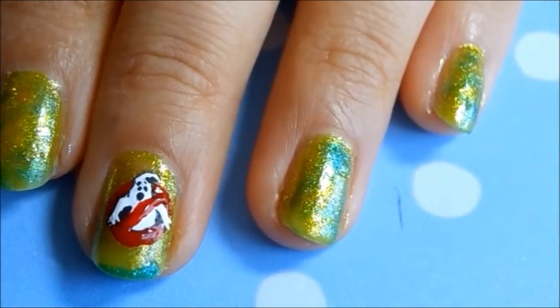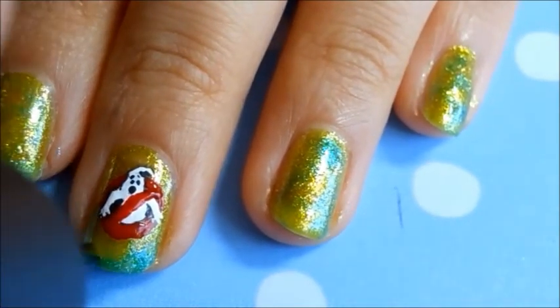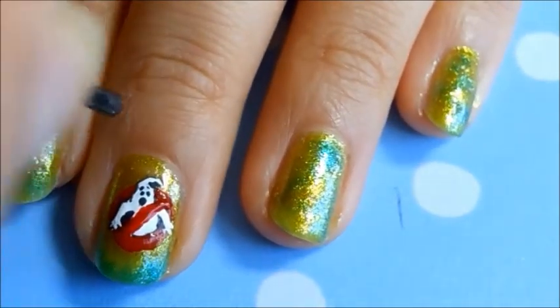I decided the yellow-green base color I used was a little flat on the nail, so I added some more dark green glitter polish around the nails for a gradient effect.